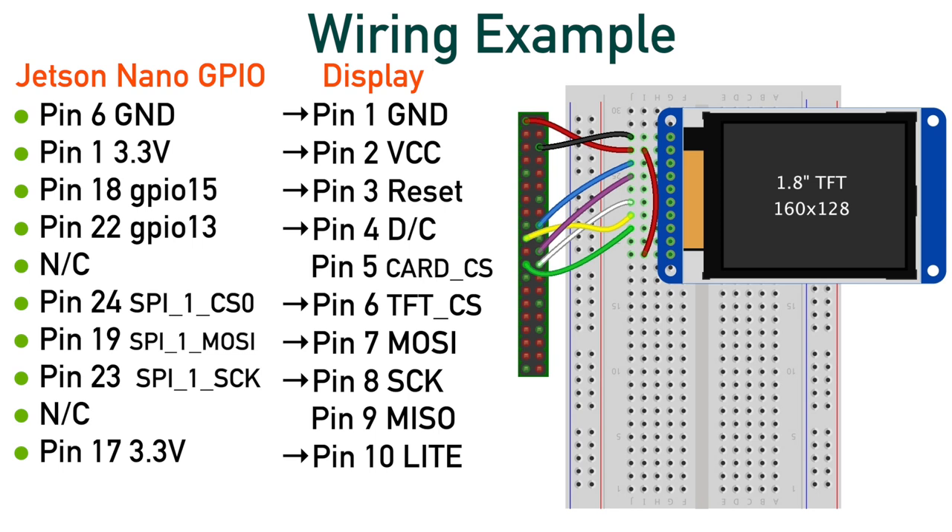Basically, we soldered header pins on the display breakout board, and then wired the display to a Jetson Nano with the aid of a prototyping breadboard. Here's a quick and dirty wiring diagram. If you are using this particular device, you can pause the video here to help in your wiring quest.